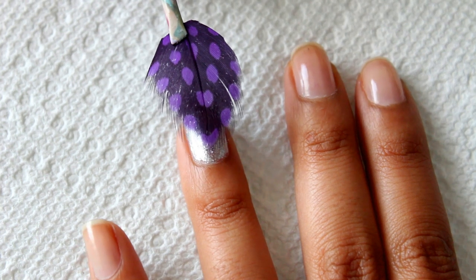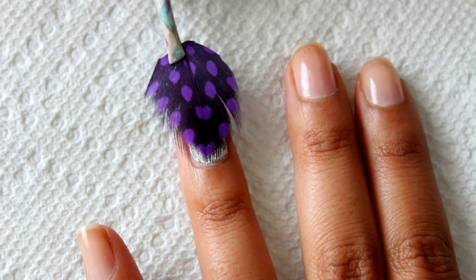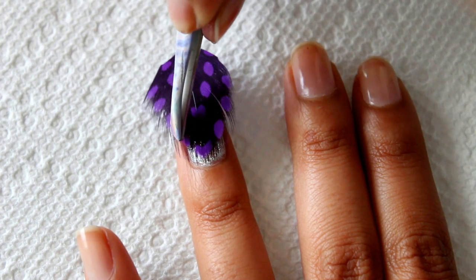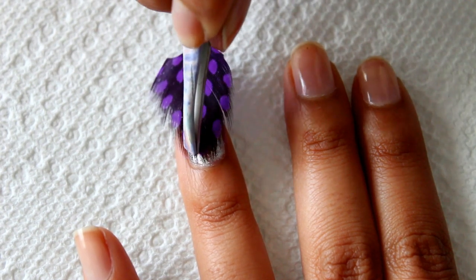While the nail polish is still wet, use tweezers or your hand to apply the feather to the nail polish. Lightly tap the feather onto the nail polish so that it sticks.